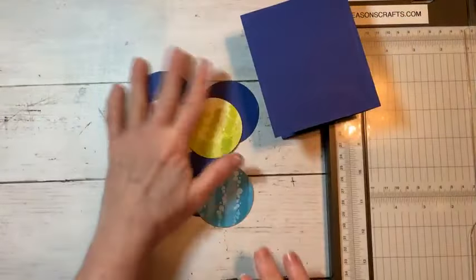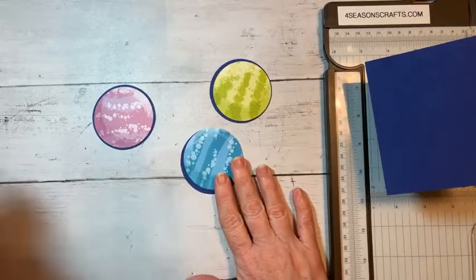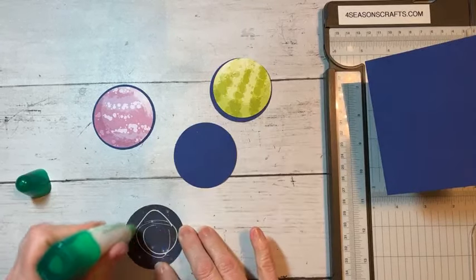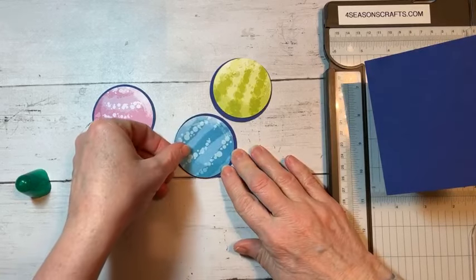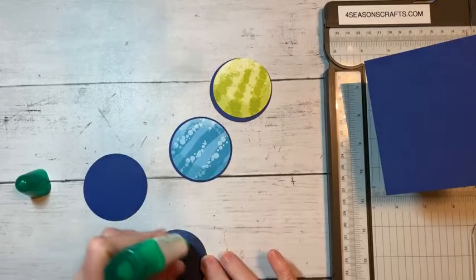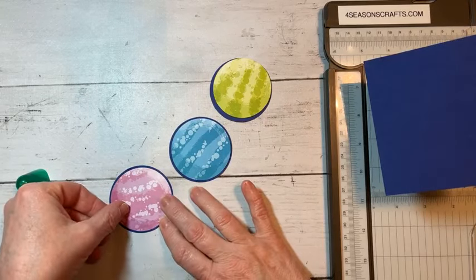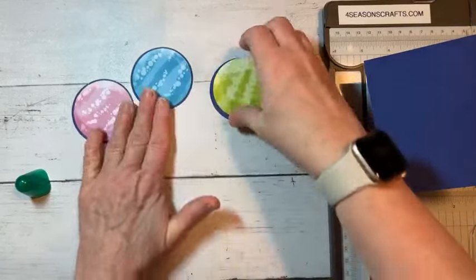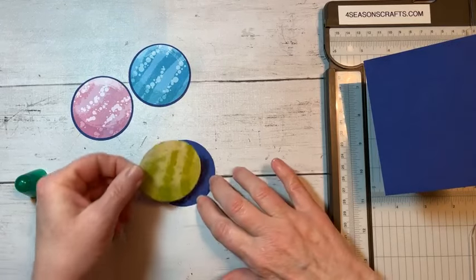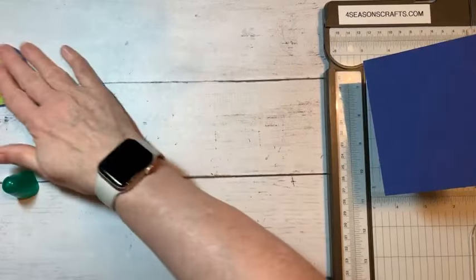What we're going to do next is we are going to adhere these beautiful circles onto our pieces of paper. Does anybody know what we're doing yet? Any ideas what we might end up with? So we're going to just glue one on each piece here. They all need to be the same size, although you could do something a little different — I'll explain that after we start assembling our card.